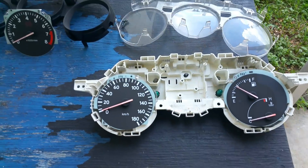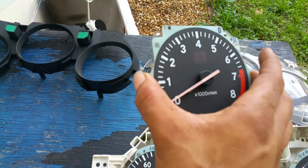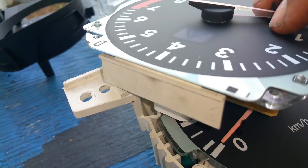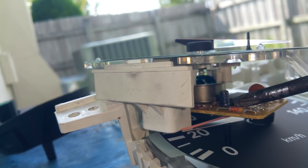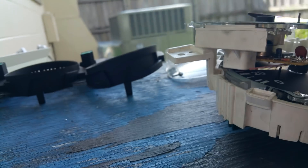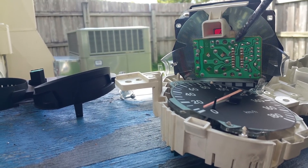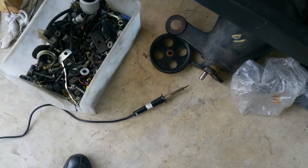All right, so this is obviously the RPM gauge. I'm gonna turn it around — this is the circuit board we're gonna be working with. If you look here, there is a resistor — this orange one right here — that reduces the signal so it's not 12 volts hitting the gauge directly. What we're gonna do is go on the back and jump it from one side to the other with a jumper wire.